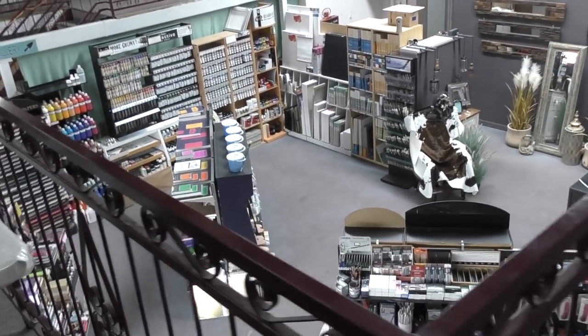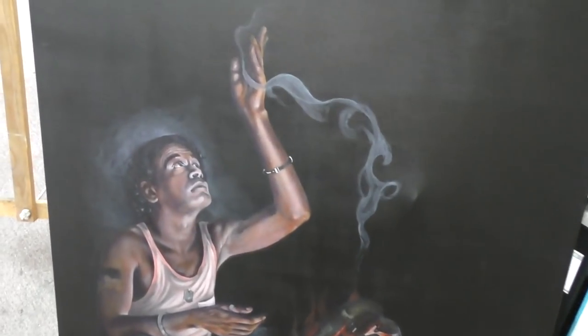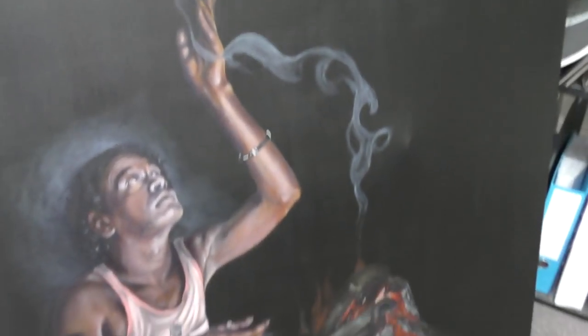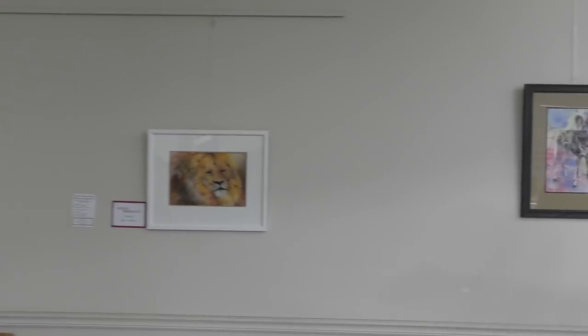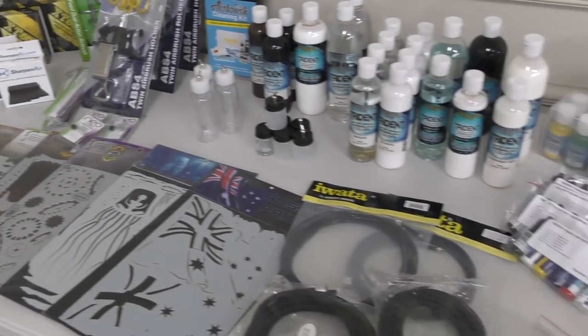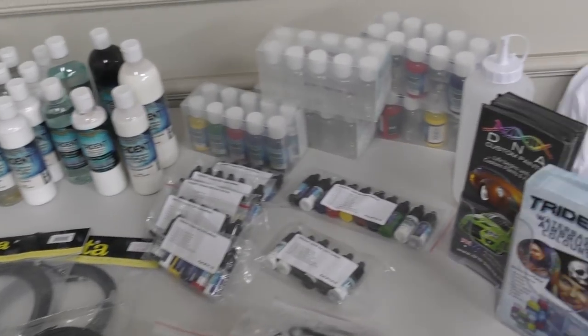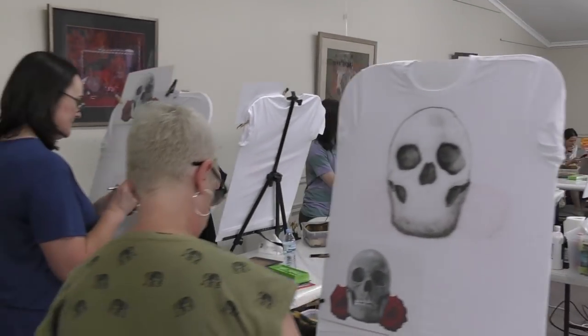Nice view from above here too. That's some artwork — this is Leigh's artwork. She's done this with oils. A bit of incredible work here. And they've got like a little makeshift gallery up here too.